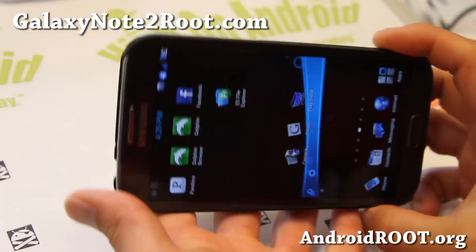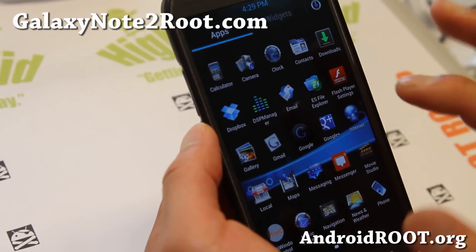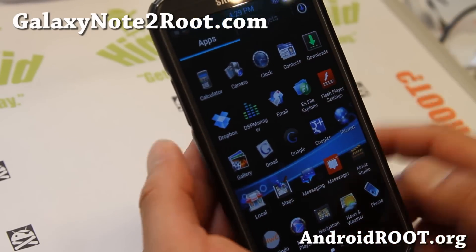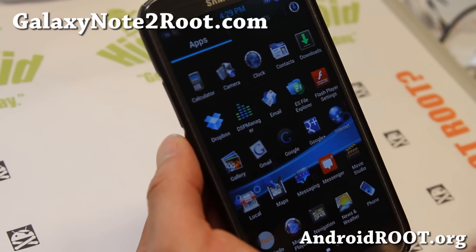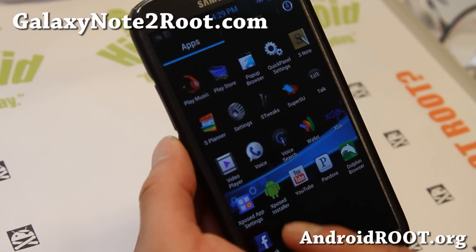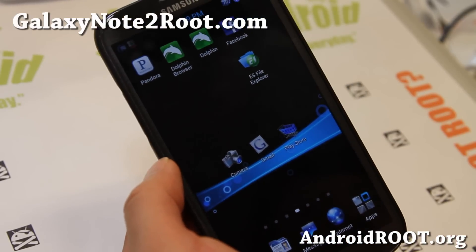So that is nice, and there are a couple more cool features about this ROM. Obviously you can see it's been highly themed, so depending on whether you like themed ROMs or not, you might love it or you might hate it — but I kind of like it, it's not too bad. It also comes with DSP Manager and Flash Player. A lot of the stuff you would really need is on this ROM.